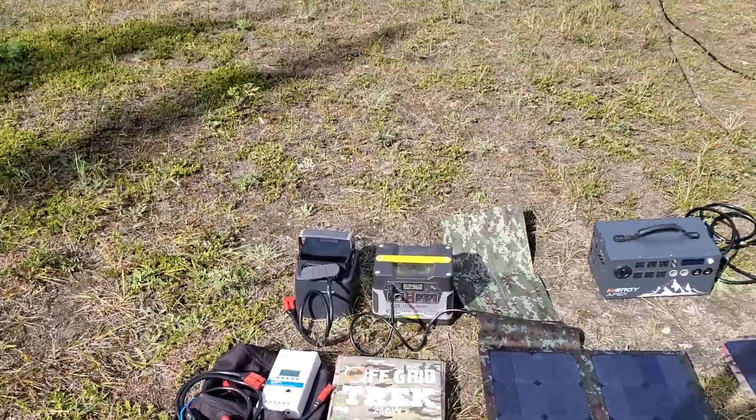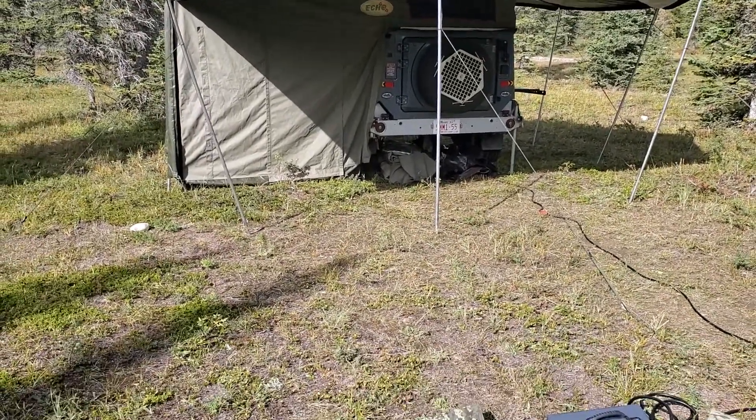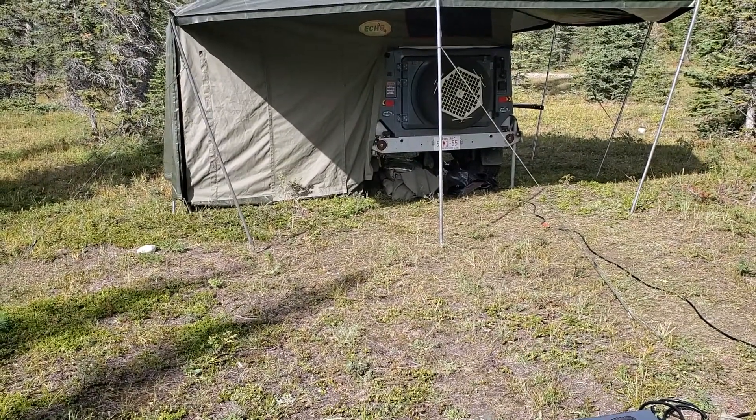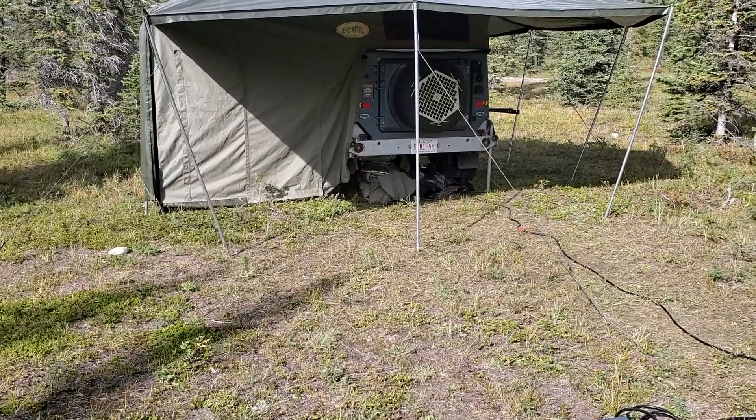You can see in the background here we have one of our trailers from South Africa, just as an example. This has a dual battery setup, a 75-liter fridge freezer, and a full electrical pump to run the shower. It's been running off solar all day — the batteries were fully topped up probably about three hours ago.